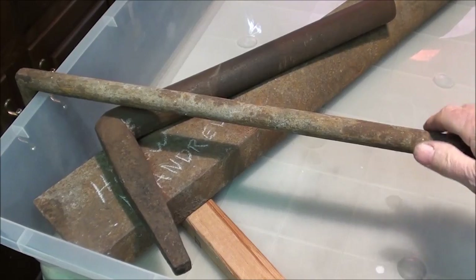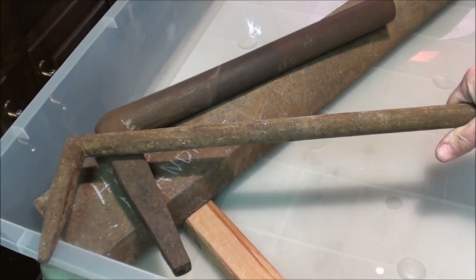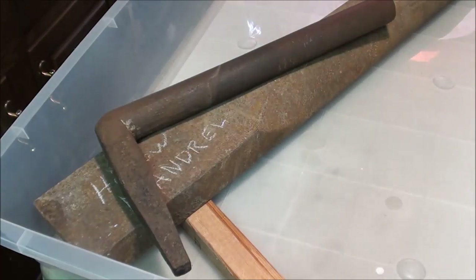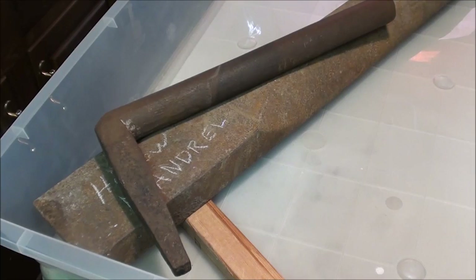In my travels I've come across a whole batch of these — these are sheet metal stakes. Some of you know what these are, but tinners and sheet metal workers use these to form the metal. They came in quite a variety of shapes, but there are probably about 10 basic shapes, and Pexto and Niagara were probably the two biggest makers.